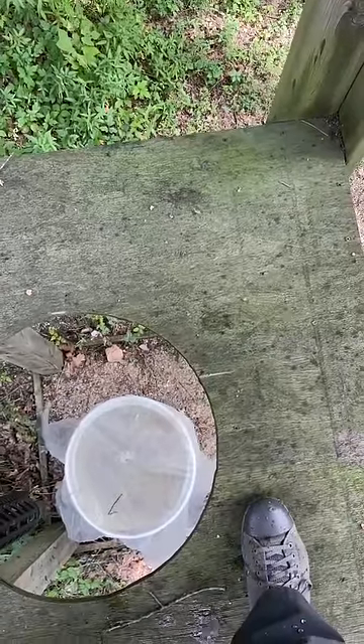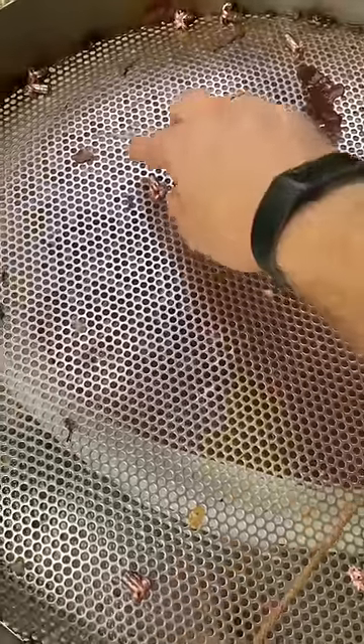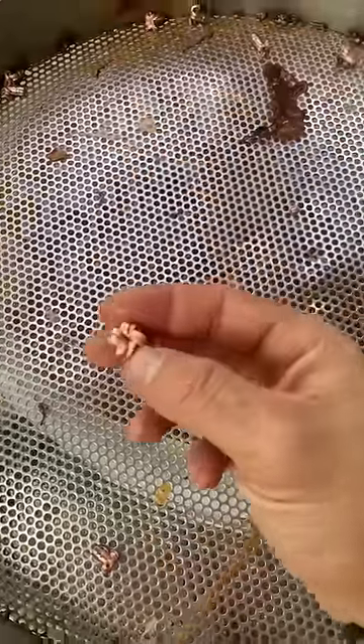Get all wet. Pull up our little sifter here and just like panning for gold, we've got recovered bullets.